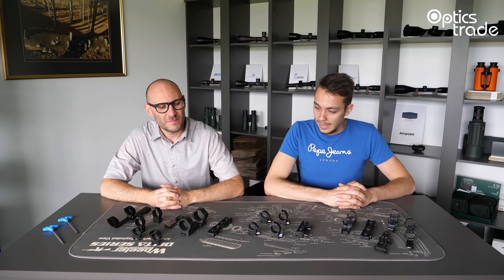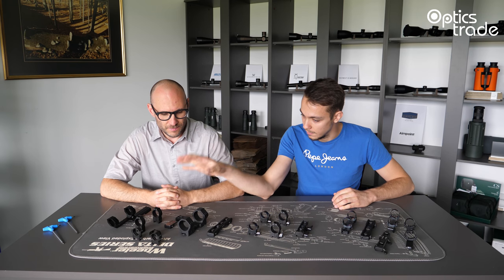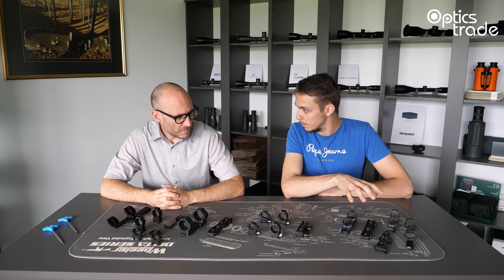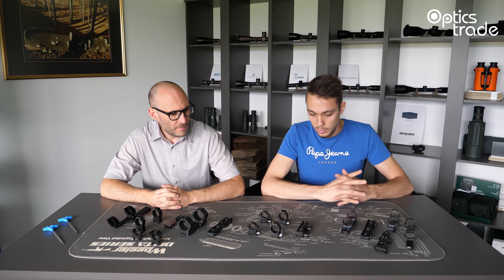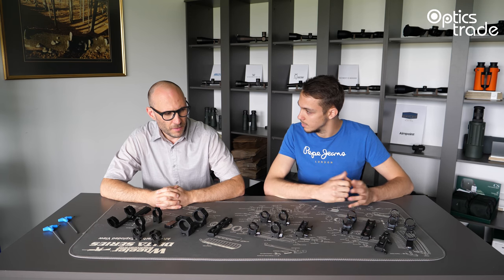Hello again guys and welcome to another episode of Optics Trade Baits. My name is Tadej, and my name is Teodor. Today we'll be discussing the differences between fixed mounts, detachable mounts, and repeatable detachable mounts. Teodor, would you kindly elaborate on the basic differences of these three types of mounts?